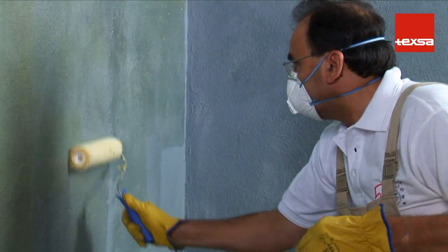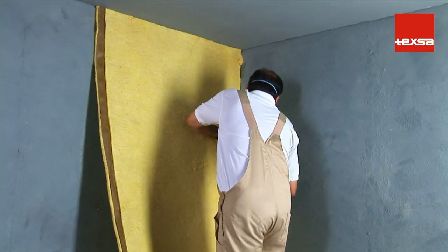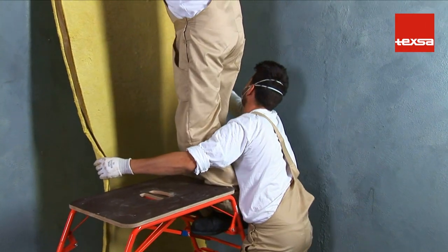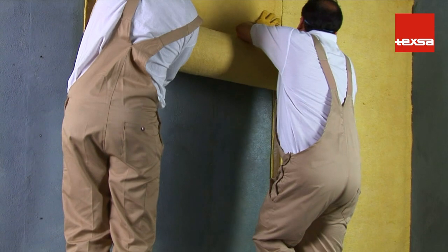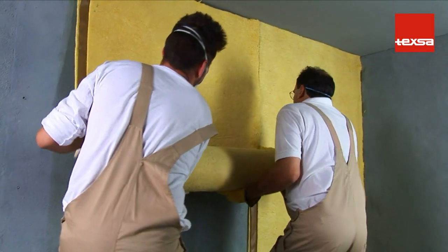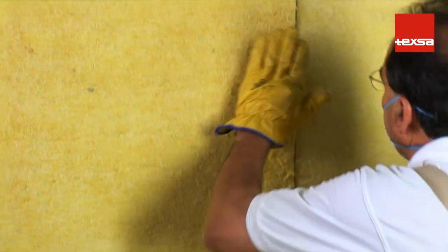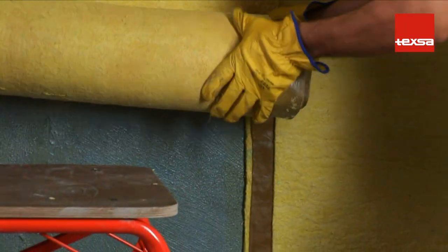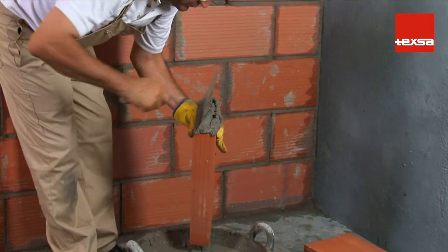Once the recommended drying time has elapsed, apply the strip of TEX SOUND 2FT membrane vertically with the adhesive-coated side facing the partition. Beginning always at the top, press on the entire surface until it is fully adhered. Repeat the operation until the entire partition is covered, carefully observing the overlap areas. Finally, build the brick partition.